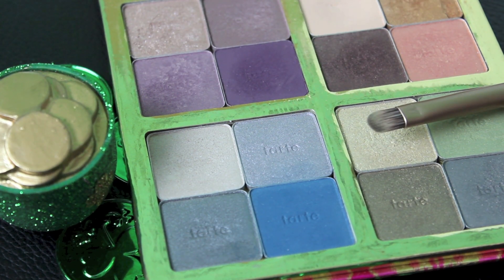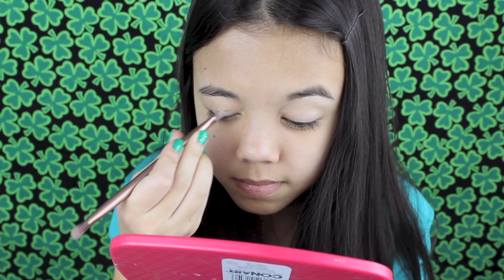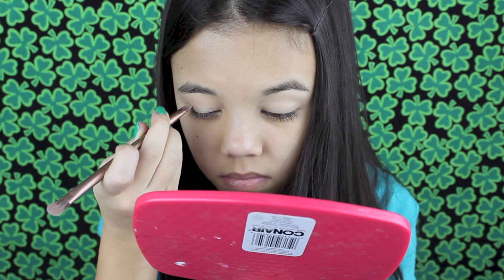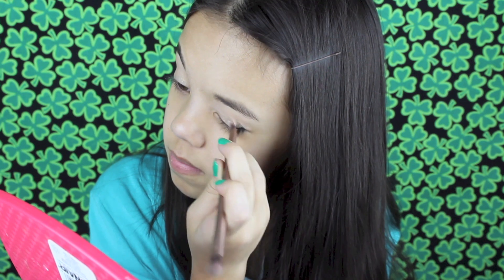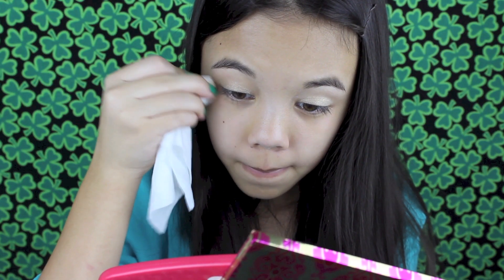Then taking the gold shade in this Tarte palette, I'm applying that all over my eyelid. This eyeshadow had lots of fallout, so I'm just wiping away any mistakes.